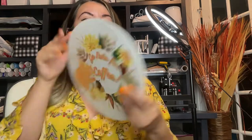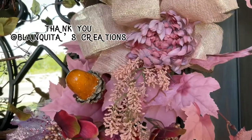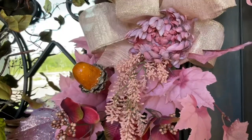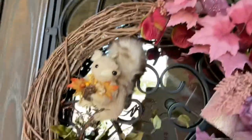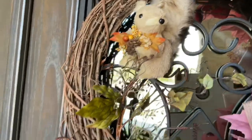I just want to give a big shout-out to Blankita's Creations — she made these beautiful wreaths. Look at those colors!